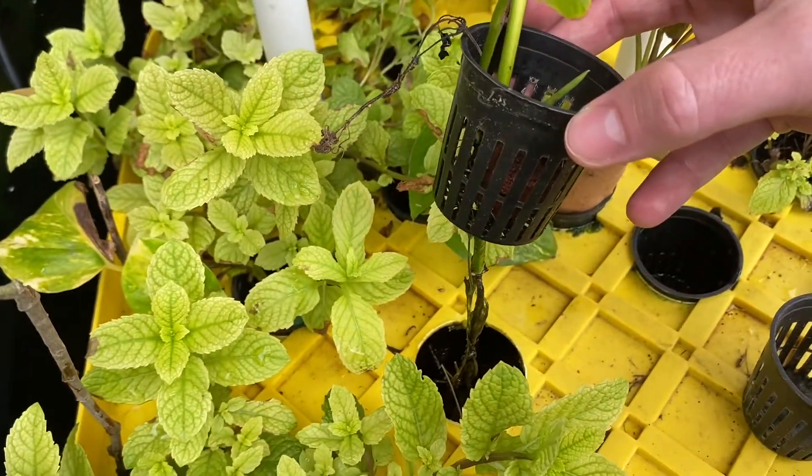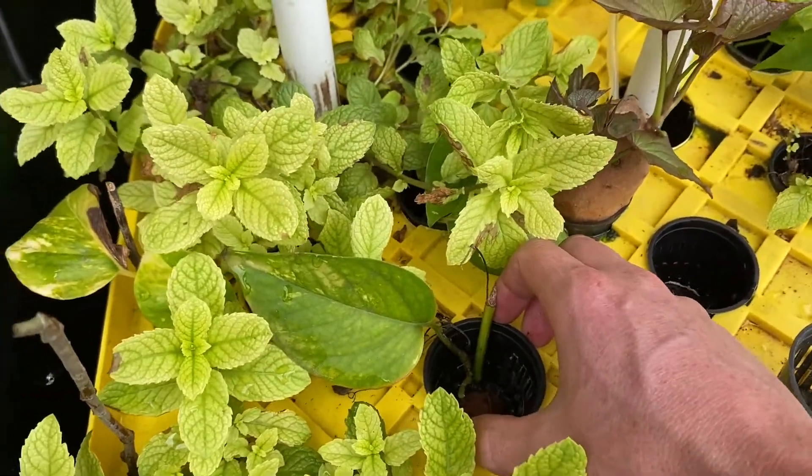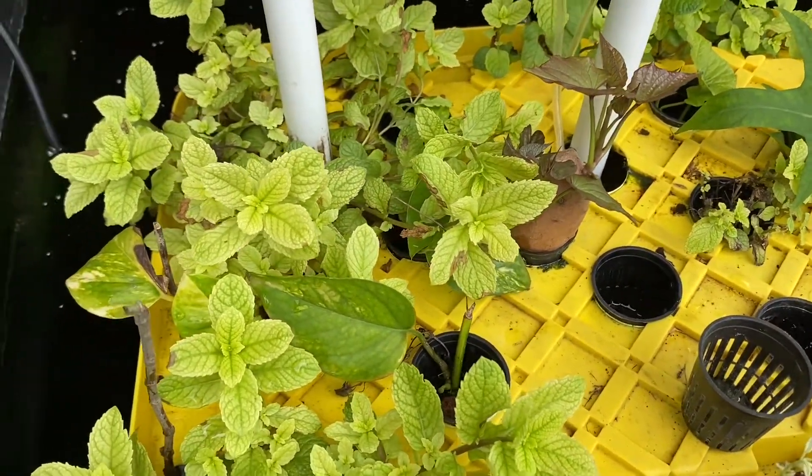I just took cuttings, stuck them down in there, and then you get new pothos. It's a shade plant, and I'm in Texas in the south so it's quite hot, but it's doing just fine.